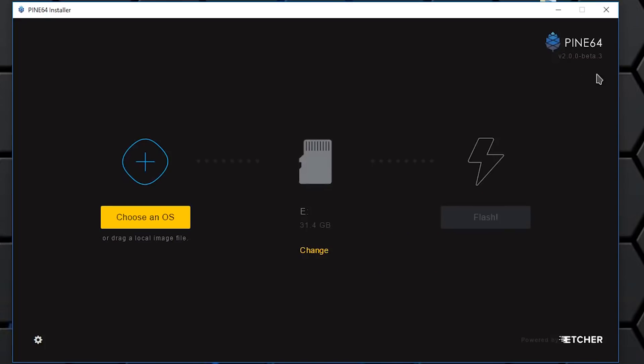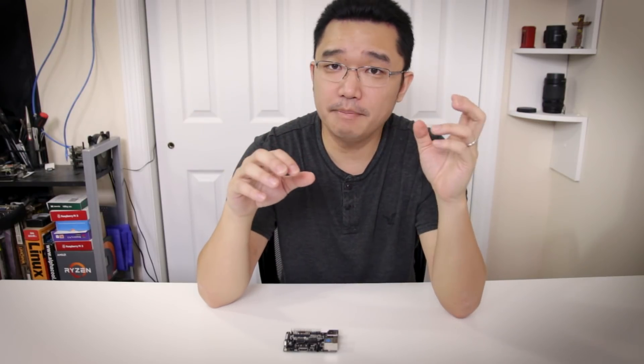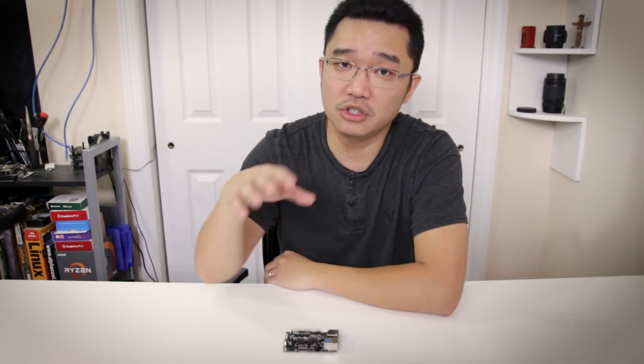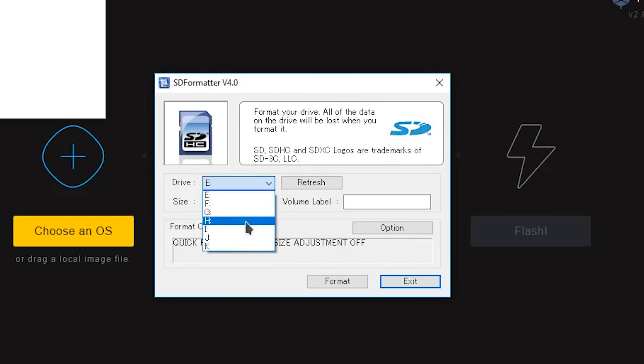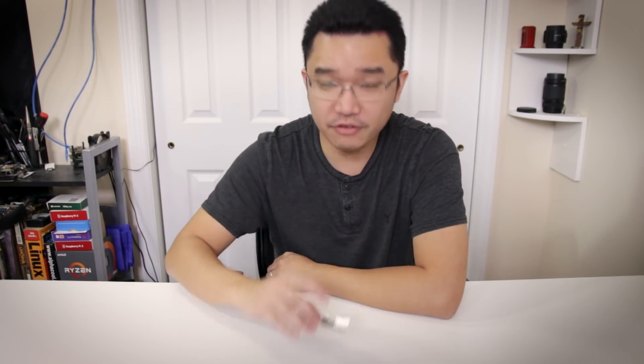Everything works until you have to reflash. Once you take the SD card out and stick it back in the computer, the image has created something like seven to eight thousand partitions — it makes it almost impossible to flash the card again. You need to use SD Card Formatter to get the full 16 gig capacity back. Be mindful of that: you do need SD Card Formatter just to restore the card after using their flashing software.